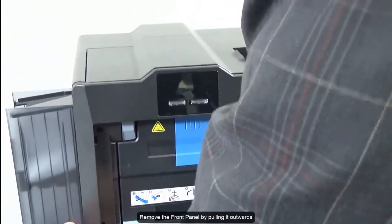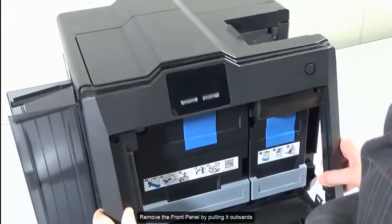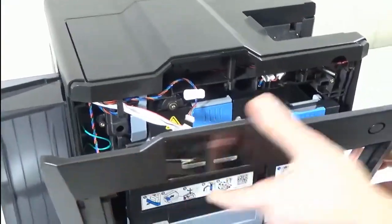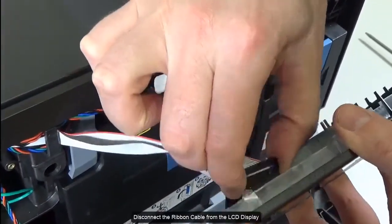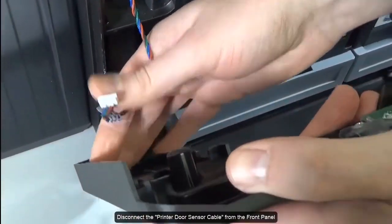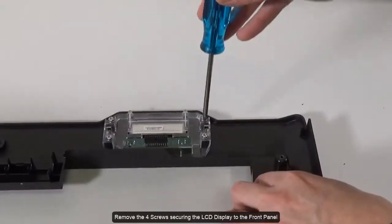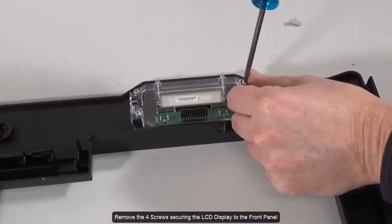Remove the front panel by pulling it outwards. Disconnect the ribbon cable from the LCD display. Disconnect the printer door sensor cable from the front panel. Remove the four screws securing the LCD display to the front panel.